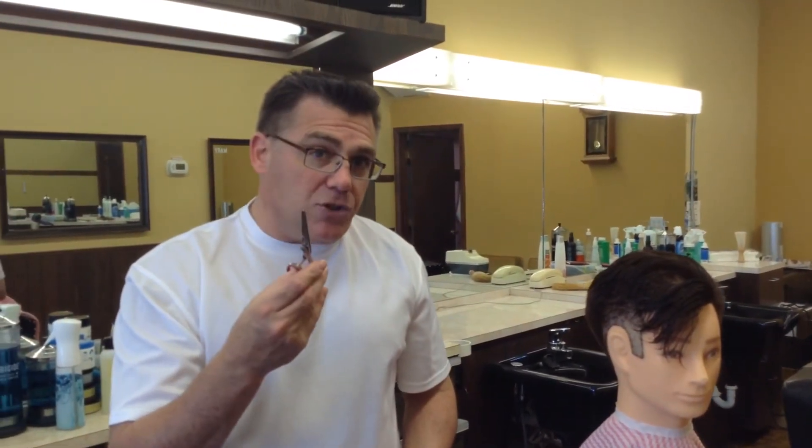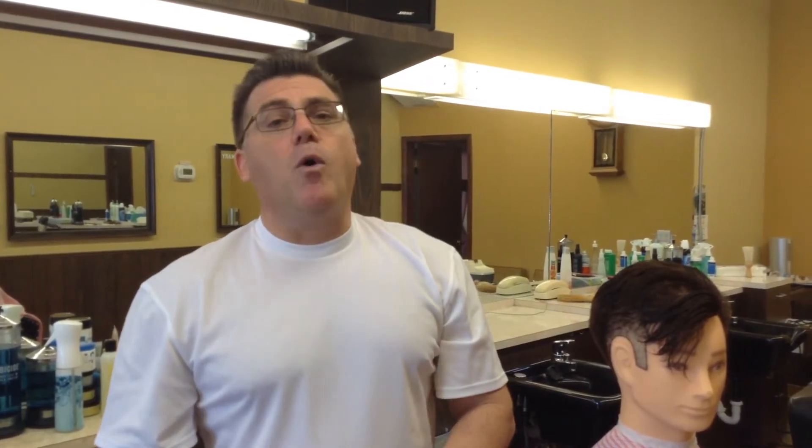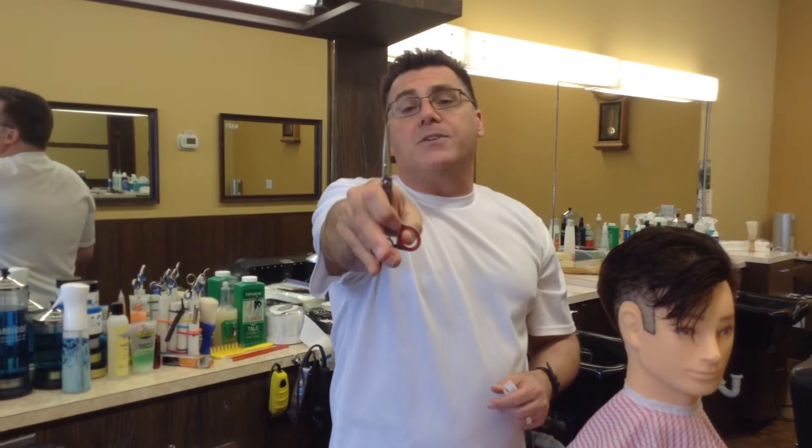Dull shears are dangerous. Sending shears out for sharpening takes time, it takes you away from your good tools, and sharpening is only as good as your sharpener. We all have horror stories about a sharpener who destroyed a pair of shears. With Feather Switch Blade Shears: old blades in the sharps bin, brand new shears on the scissors, and it's time to cut some hair.